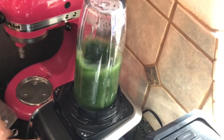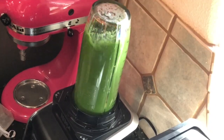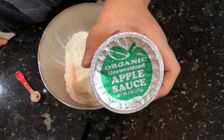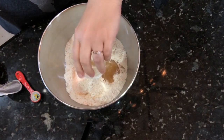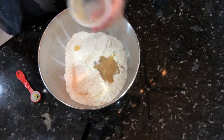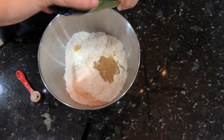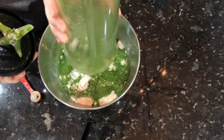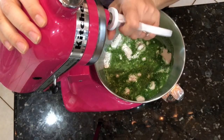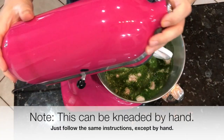Whenever you blend this, you want to make sure to blend it up really well and not leave a bunch of chunks behind. Then we're gonna go ahead and add the wet ingredients to the dry: four ounces of applesauce — this acts as the oil in the recipe — and then we're gonna add in the green mixture of spinach and water, and mix this up in the stand mixer.